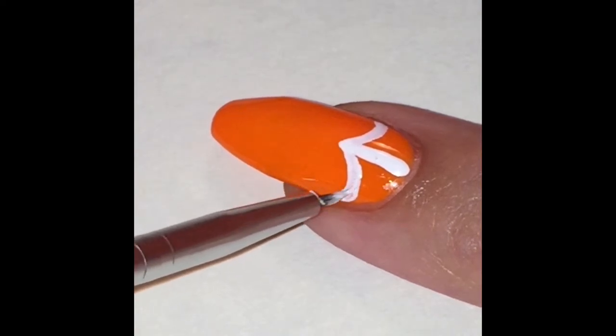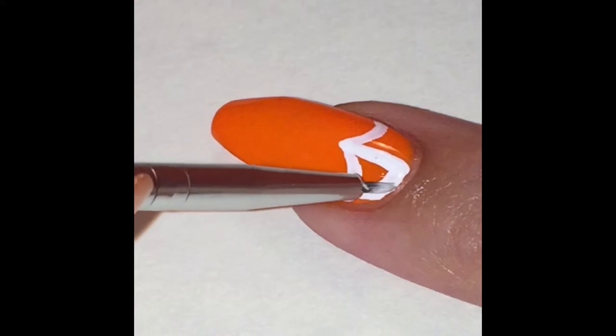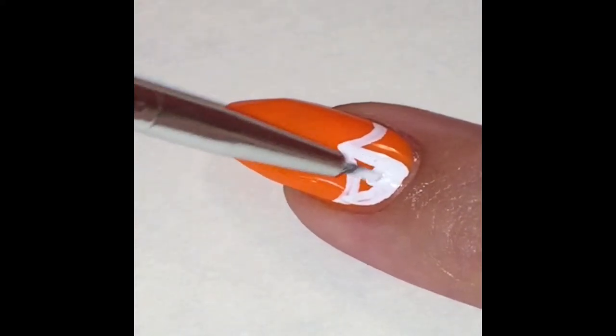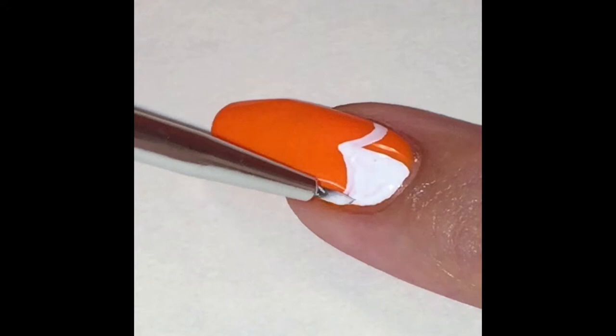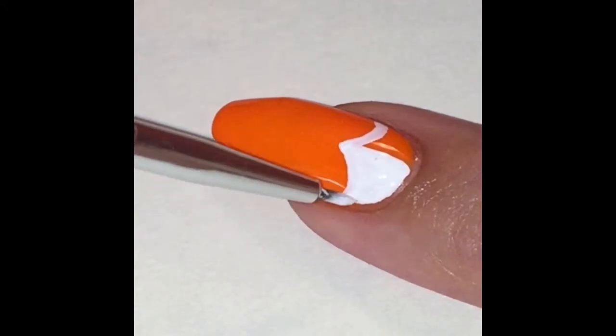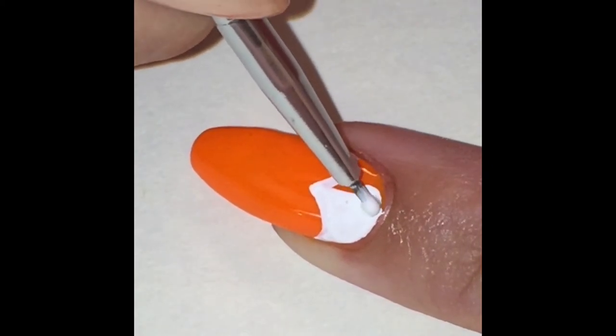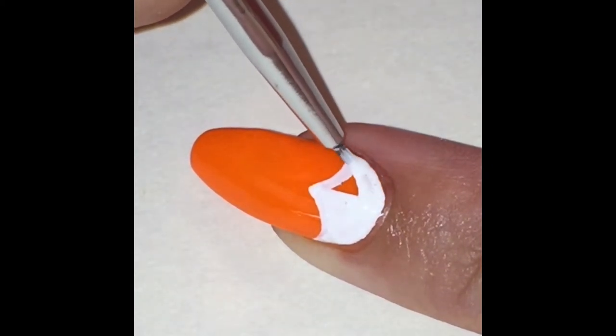If your polish starts to get too thick on your palette, you can add a little bit of nail polish thinner, or you can add nail polish remover — being that it's not going into the bottle, just add it to your palette. If you're using paint, add water.